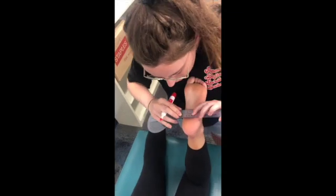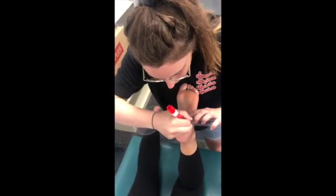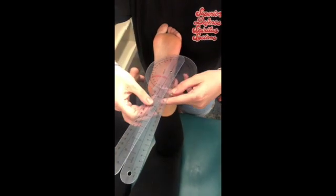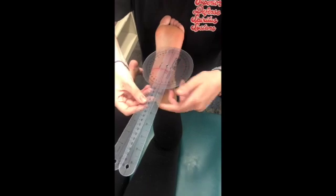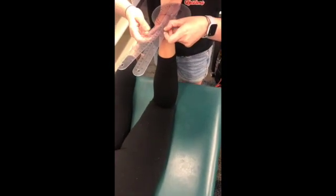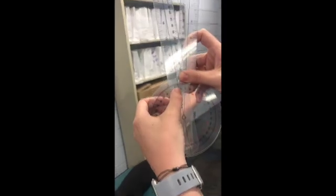Then you take your goniometer and measure the angle between the lateral malleolus and the imaginary line perpendicular to the malleolus line, extending up to their posterior thigh, while keeping in mind the longitudinal axis. Using this method, I got four degrees for the transmalleolar axis.